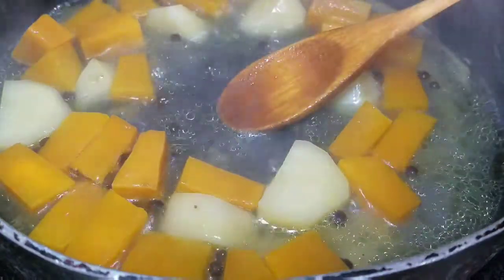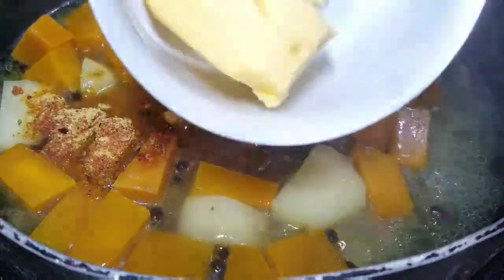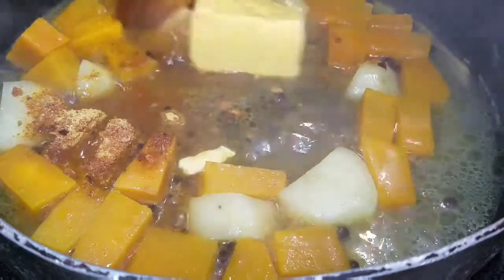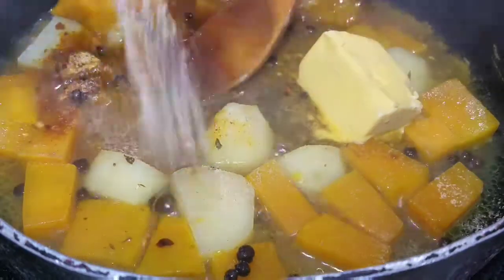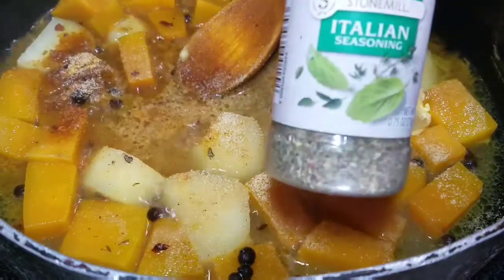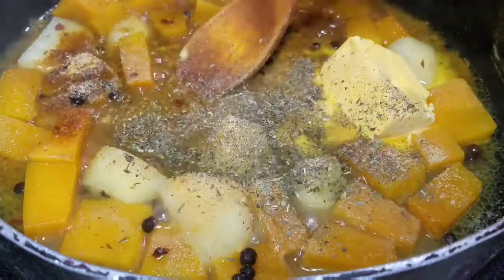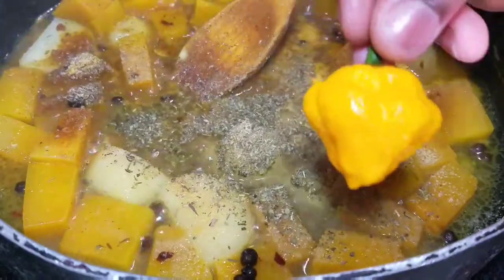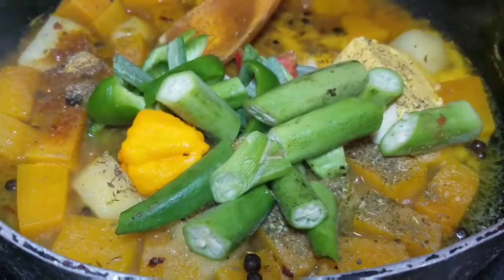Alright guys, so this is what it looks like after about two minutes. I let it sit just to get a little bit soft, because you don't want the vegetables to get too soft. So now I'm going to go ahead and season this. I added the all-purpose seasoning and the butter. I'm also going to add the garlic powder and the Italian seasoning. When you're seasoning this, always ensure that you taste, just in case it needs some more seasoning.